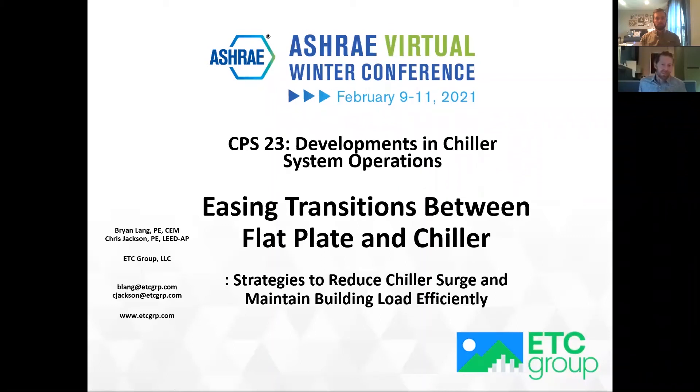Hello, I'm Chris Jackson, the Vice President of Business Development for ETC Group, and I'm joined by my associate, Brian Lange, our Engineering Department Lead. We're with ETC Group. I've been with the company for 14 years, and I hired Brian about six years ago.